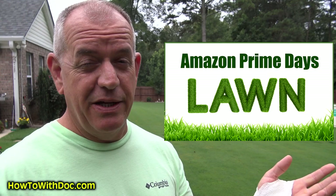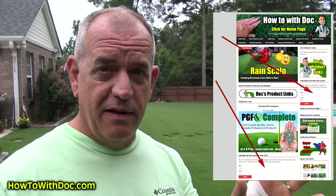Before I begin — I put up a video about Amazon Prime Days. I kept saying June — it's July 15th and 16th. We put up a webpage showing all the products. Anderson's gave us a pre-look at what they're putting on special, so I put a list of their stuff. Also, July 15th is our giveaway date for our PGF Complete. You just have to be a subscriber and sign up for email alerts on the webpage. The $2,000 reel mower giveaway is August 15th and we'll be doing a spreader and more stuff throughout late summer and fall.